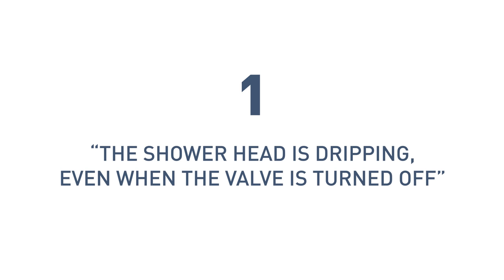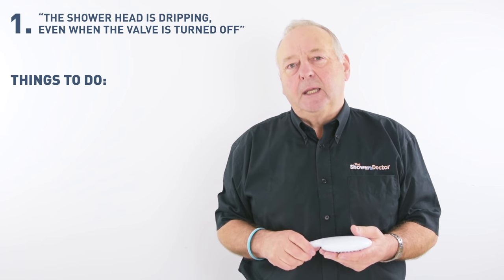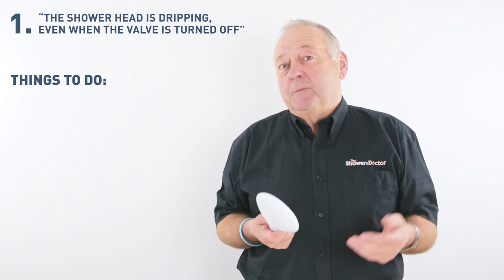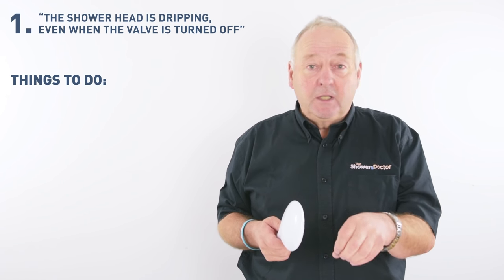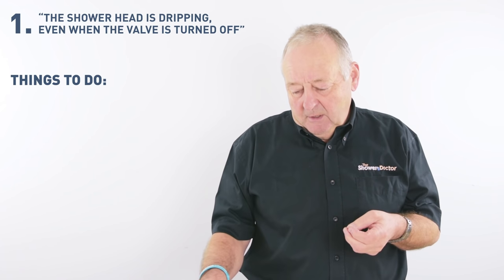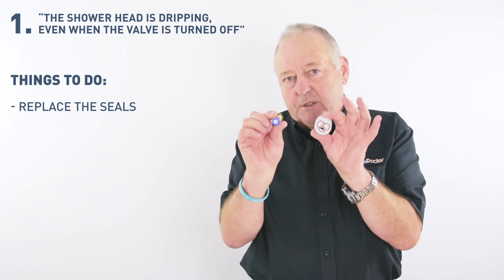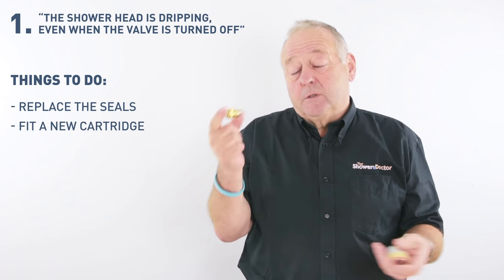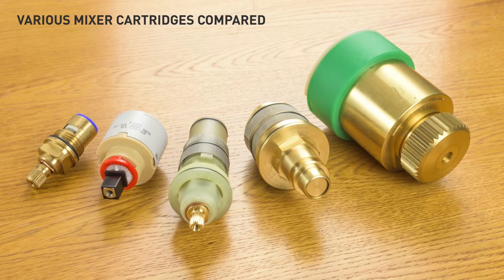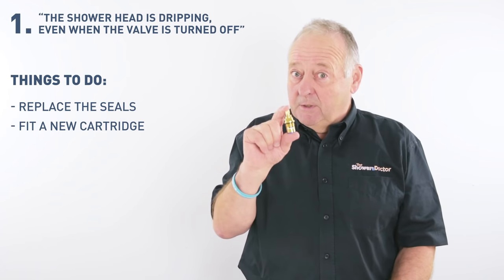And finally, at number one: the shower head is dripping even when the shower valve is turned off. By far the most common fault we have with showers is dripping from the shower head — and frankly, this is generally one of the easiest faults to fix. If you've got a shower head that's dripping, it's water going down the drain, and especially if it's hot water, it's money going down the drain. It can be fixed with something fairly simple like a seal kit. Other showers use cartridges in the internals to turn the water on and off. These cartridges can cost from a few pounds, and with some manufacturers many, many pounds — over a hundred pounds in some cases. But it's well worth having it replaced, because if your head's dripping, it's money down the drain.